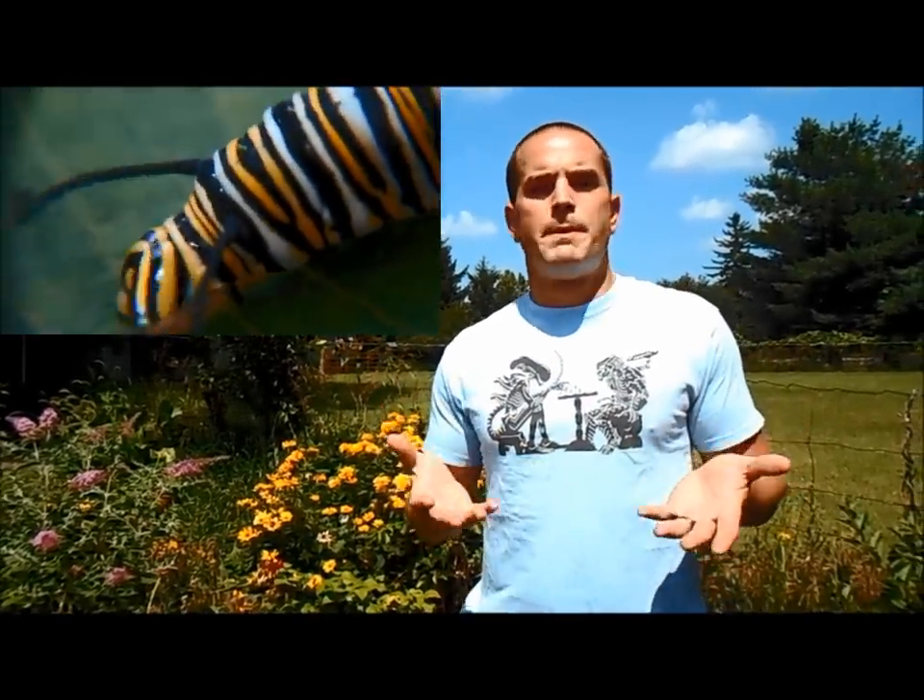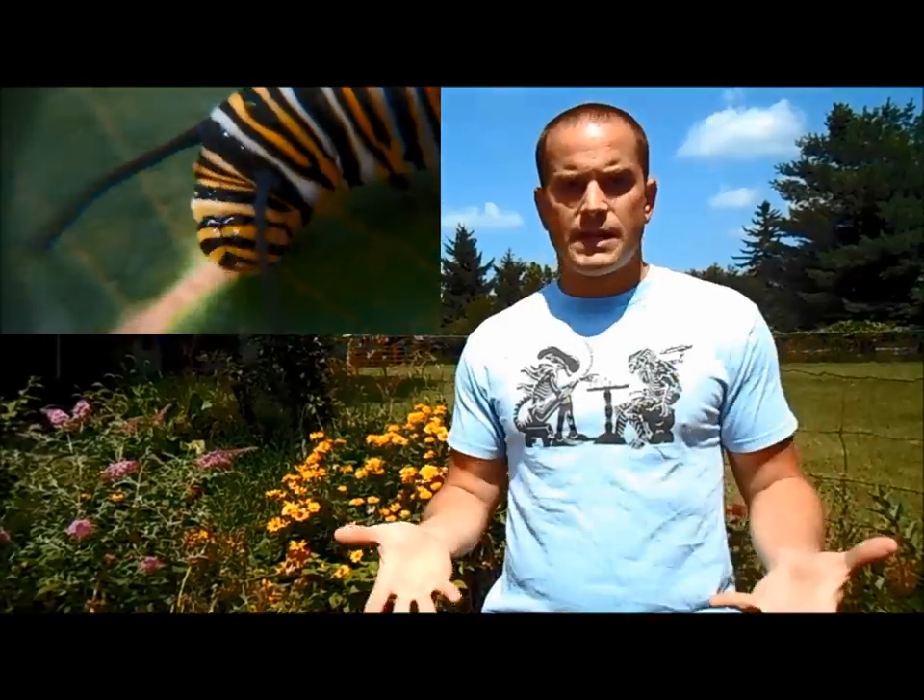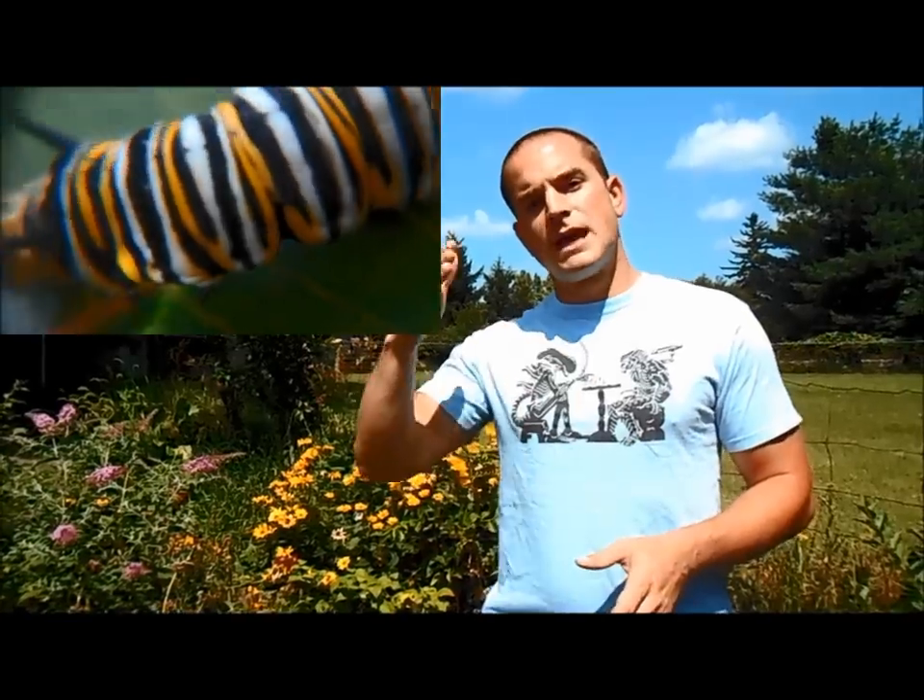The time it takes for the caterpillar to reach the fifth instar can be anywhere from 13 to 16 days, plus or minus a day, and it's temperature dependent. From the ones I've been rearing, all kept at the same temperature, it's been almost like clockwork — 14 days from when it hatches to when it reaches the fifth instar and starts doing what's called J-hanging. When the caterpillar J-hangs, that's when you know it's about to go into chrysalis within about 24 hours. That's where our part four video will pick up, showing you what you need to do while it's J-hanging and while it goes into the chrysalis.